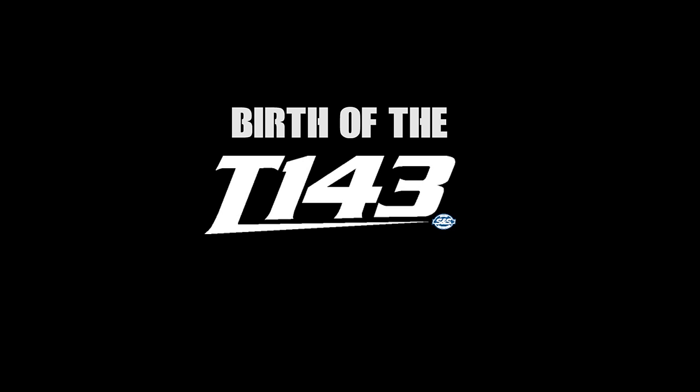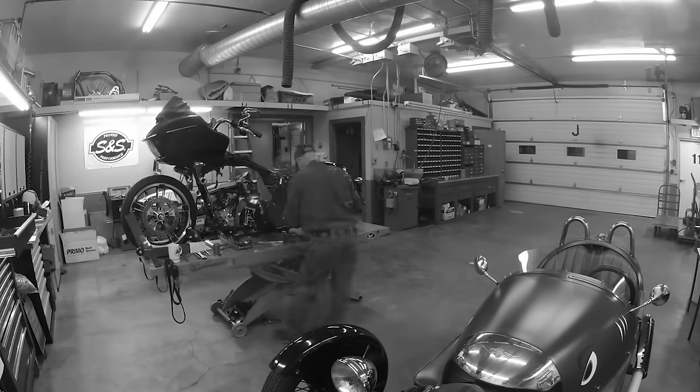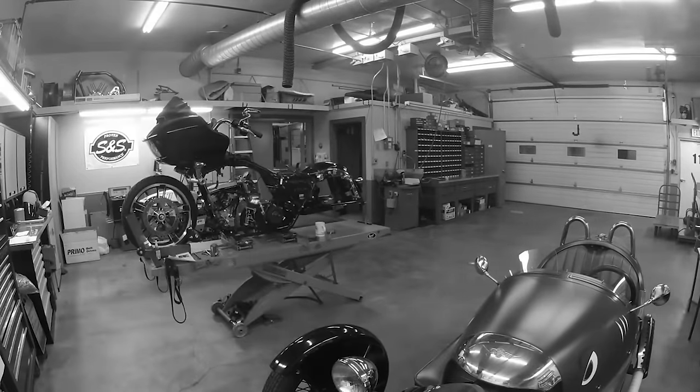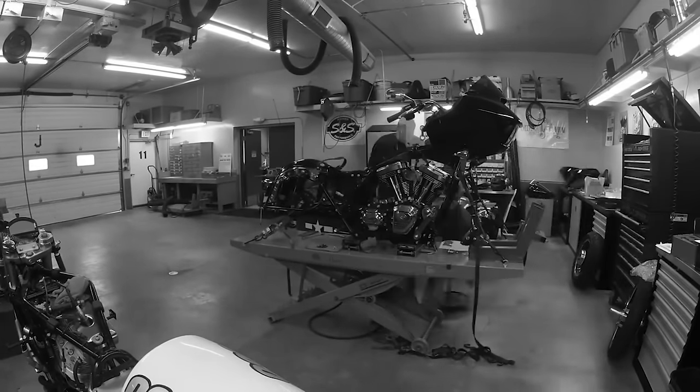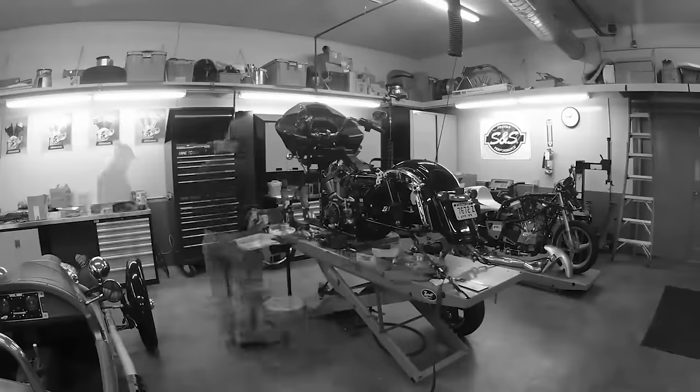The T143 has kind of been something that's been bouncing around for a few years. We would continuously be bombarded with customers that wanted bigger inch engines that fit in stock frames. I had a bike of my own that I wanted to build a big motor in, and I built a 145 and snuck it into a stock frame. It proved that it could be done, and from there the rest of the engineering team kind of took over the project and turned it into what is now the 143.